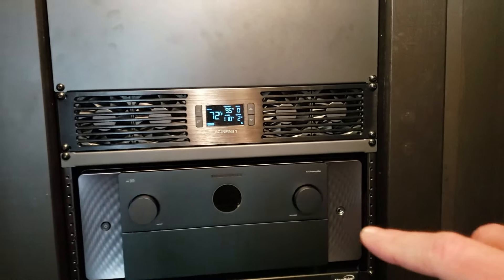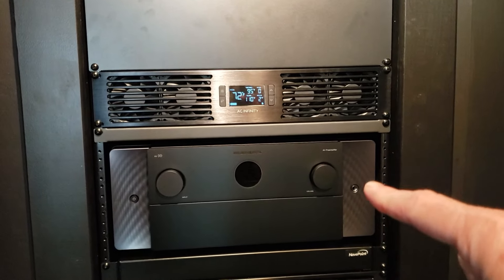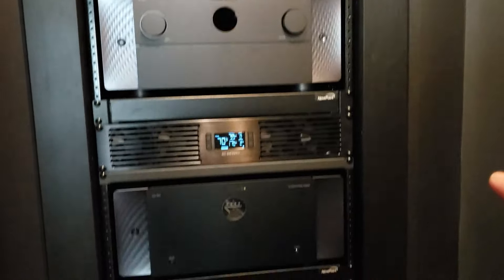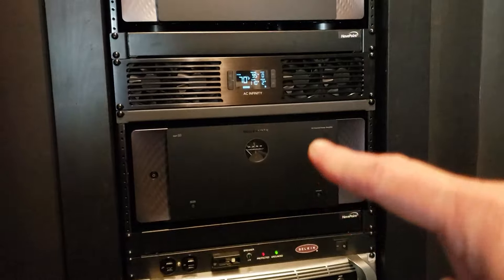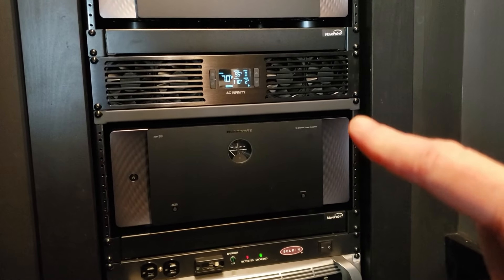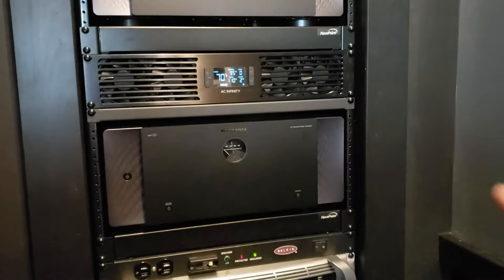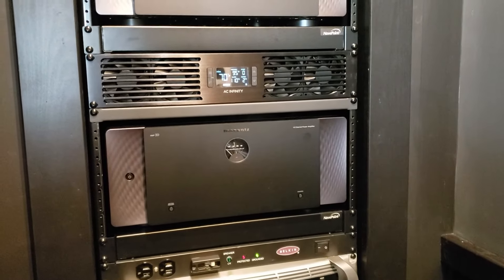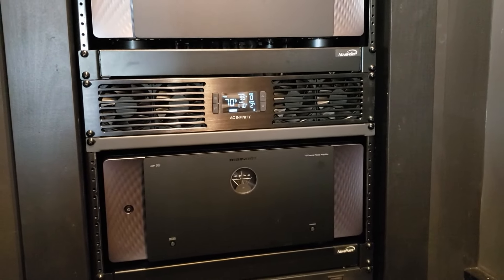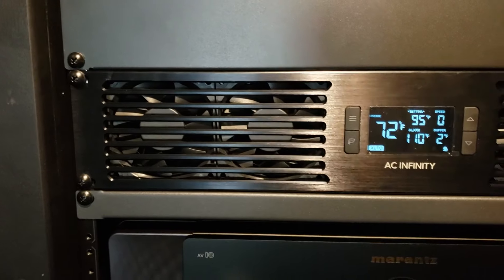If you've seen any other videos here, this is the Marantz AV10 and I have an Amp 10 down here. I have a fan over top each of them. You'll notice these aren't quite 5U, so I added this little half-U plate in here to help with the airflow. These are all made out of aluminum which is kind of nice.